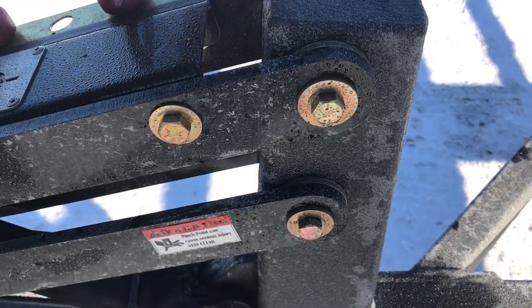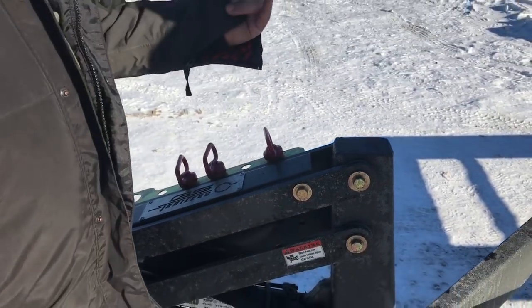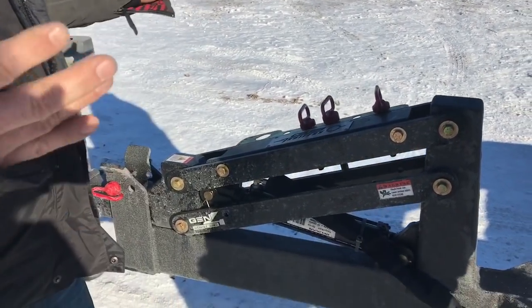The nice thing with bolts is that everything is replaceable now — no cutting torches needed, no nothing. You could literally replace this whole front end on the lake if you had to for some reason.